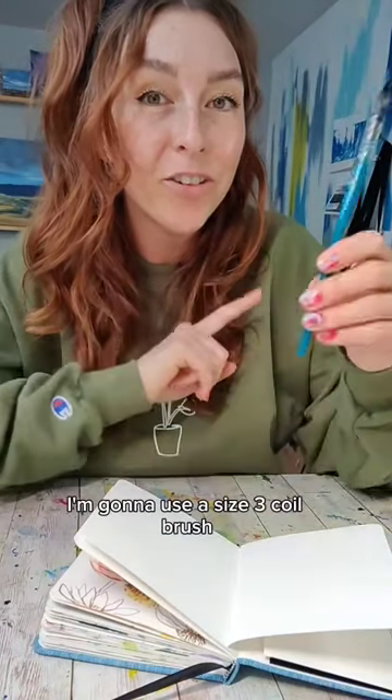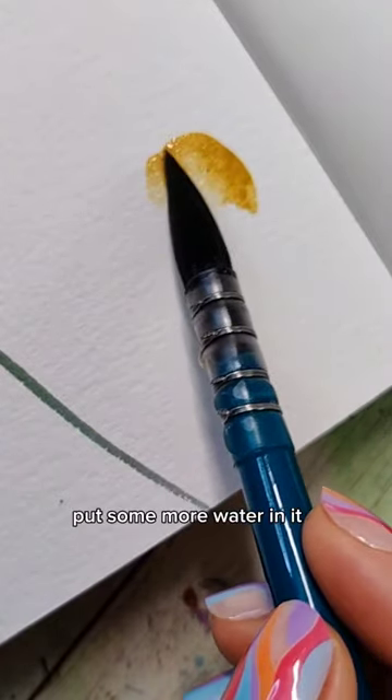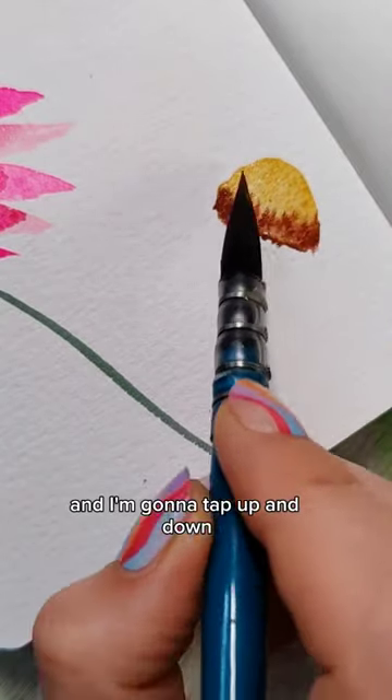I'm going to use a size 3 quill brush, grab some yellow ochre type color, take the tip of your brush and make a little C shape. Put some more water in it and let's bring that down. Take a red-brown and drop it right along the bottom and tap up and down.